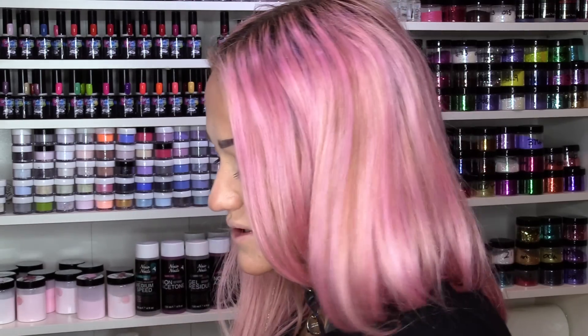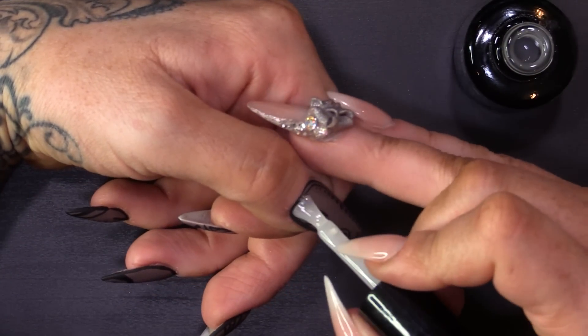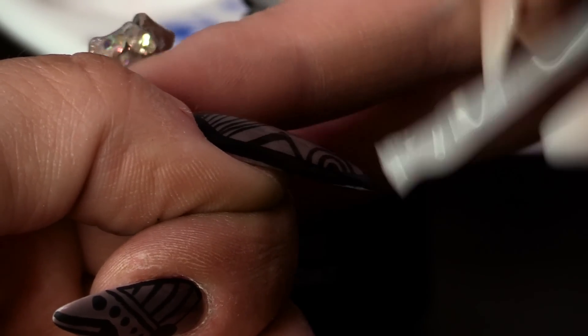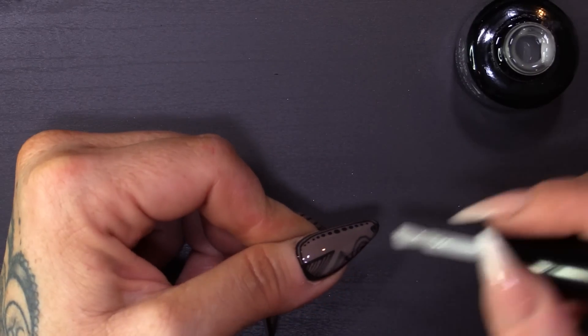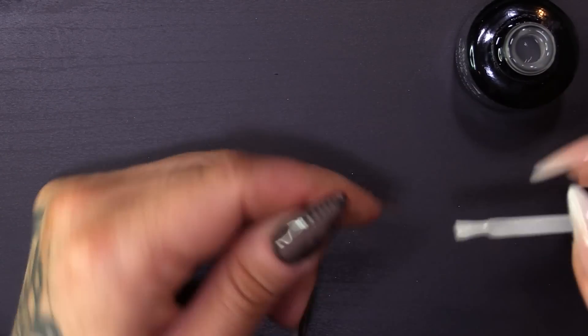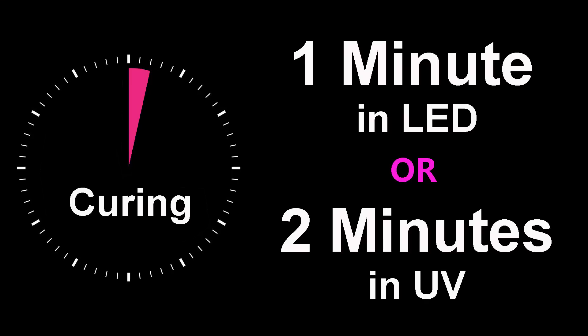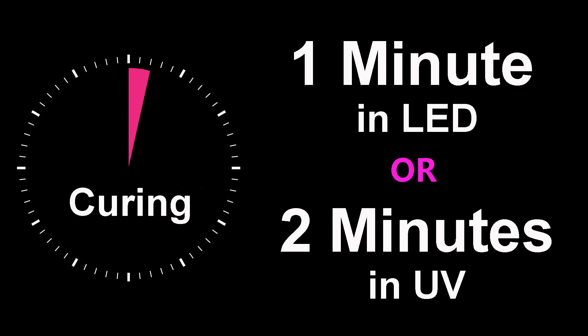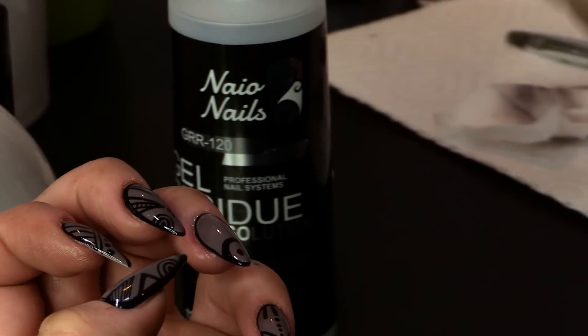Now I'm going to use the matte top coat. I want them to be matte because my lips are going to be matte. I'm going to make sure I seal all of this in, because when you take the sticky layer off, if you haven't sealed all of that artwork in, you're going to take the artwork off as well — we don't want that. Make sure you seal right to those edges, especially where you've framed the nail. I'm going to pop that into the lamp for two minutes for a full cure, and I'm going to put two coats of the matte top coat on.